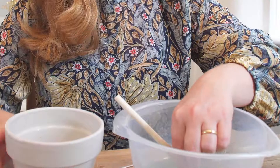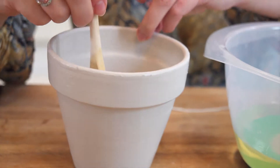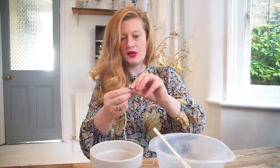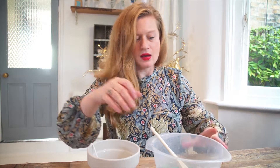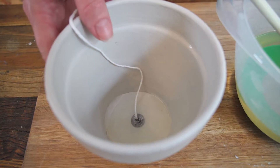Dip the circular piece of card into the wax to place it as a stopper at the bottom of the plant pot. Then place the wick inside, pour in a tiny little bit of wax, and put that in the freezer. Once it's been in the freezer for a little bit, it creates a seal at the bottom so the wax won't leak out.